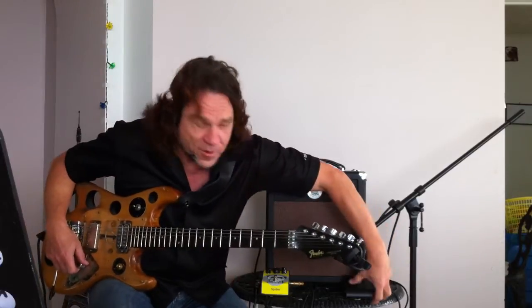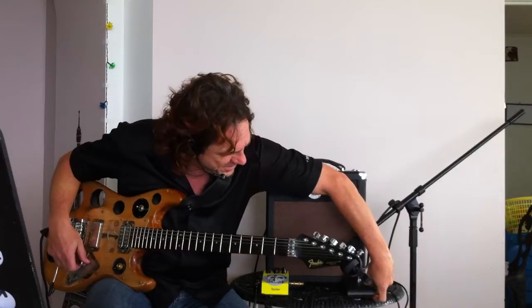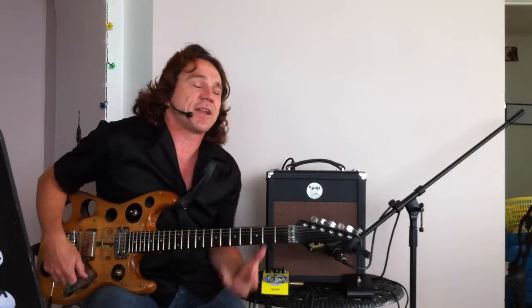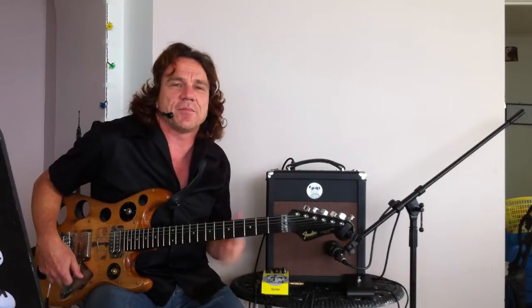Even the reverb comes with this little footswitch, which is nice and durable — you can give that a good stomping on. It's got some gain in it as well as clean. They've added a choke to this amp, so the last model was slightly hissy, but that's got rid of all the noise. Much cleaner signal.